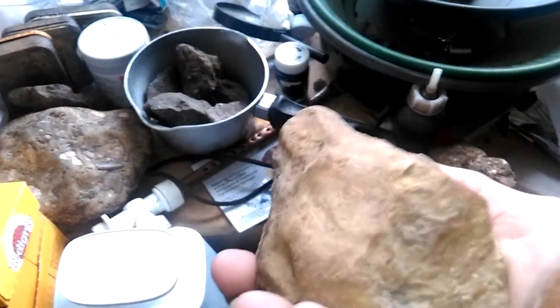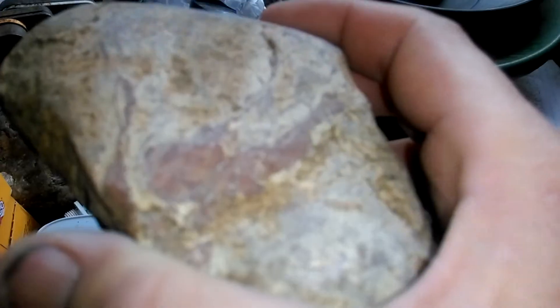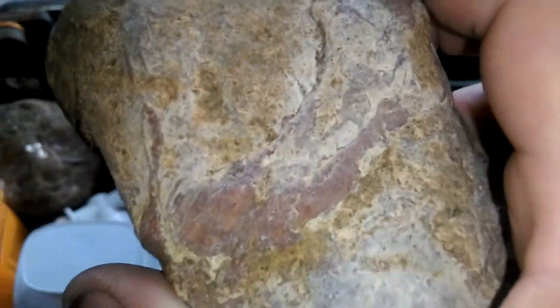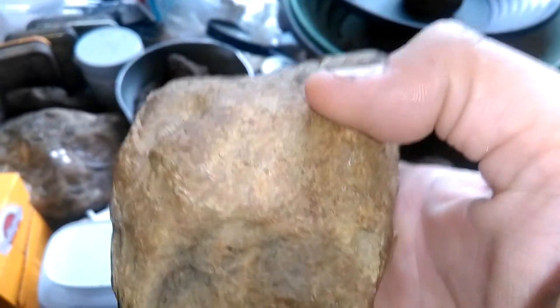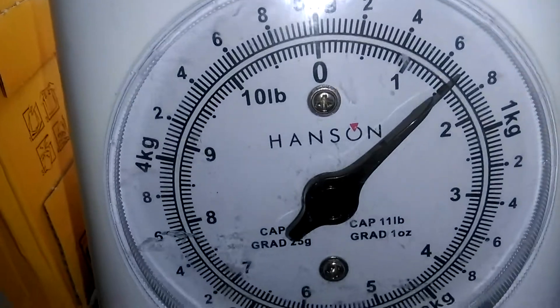And see this thing here — this is what I thought was really heavy. I still don't know what this is. Just that pinky-purple mark through there. No idea. I've tried watching mining shows but never see anything like it on there.